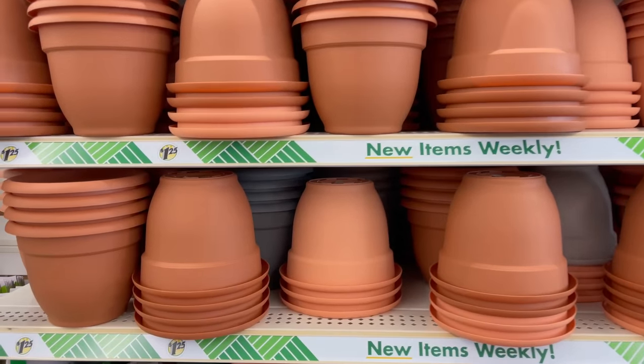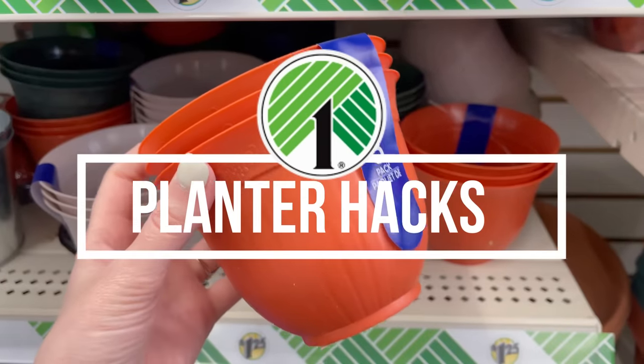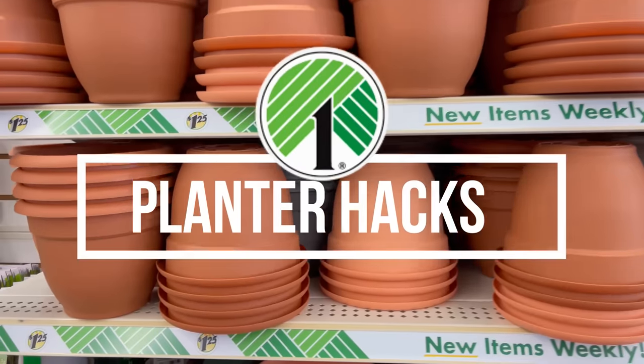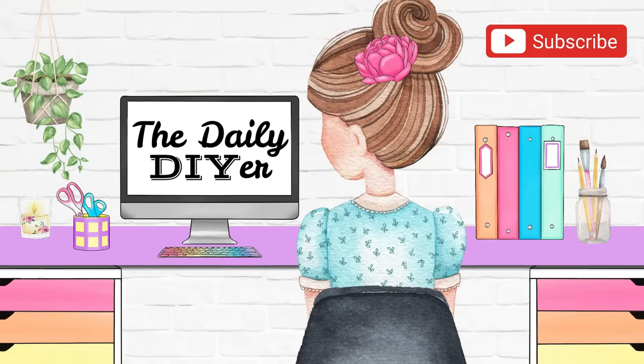Today we are working with one of my absolute favorite finds at Dollar Tree — their planters — and I actually have 25 awesome ideas to share with you. If you're new here, welcome! My name is Shannon from the dailydiyr.com.